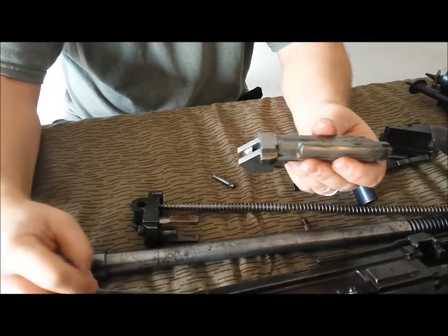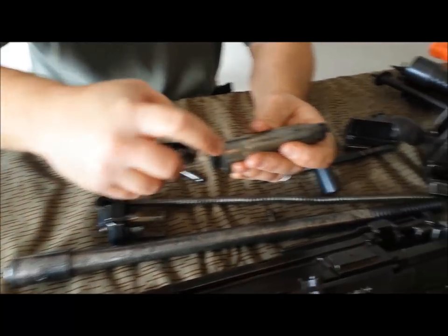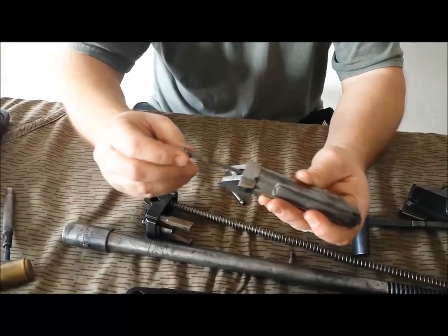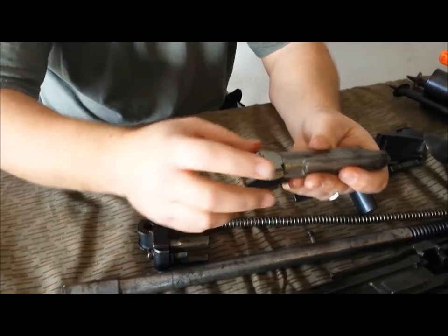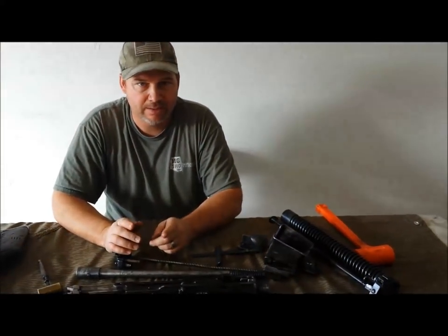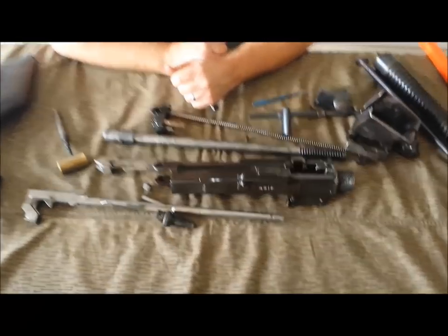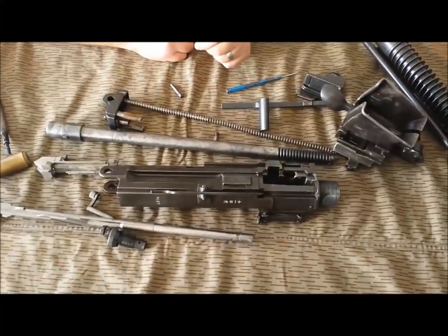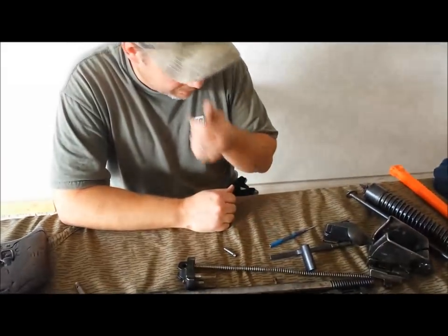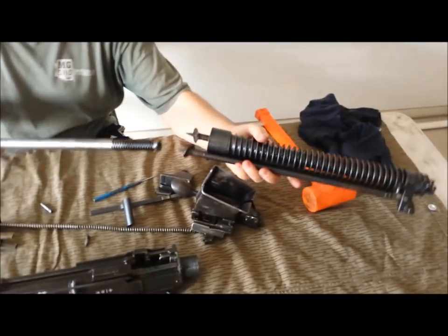Just to reiterate: firing pin out, locking block to the rear, rides over this. That is it for disassembly. Next we're going to go ahead and completely reassemble. We'll first start with getting the barrel back into the front jacket.